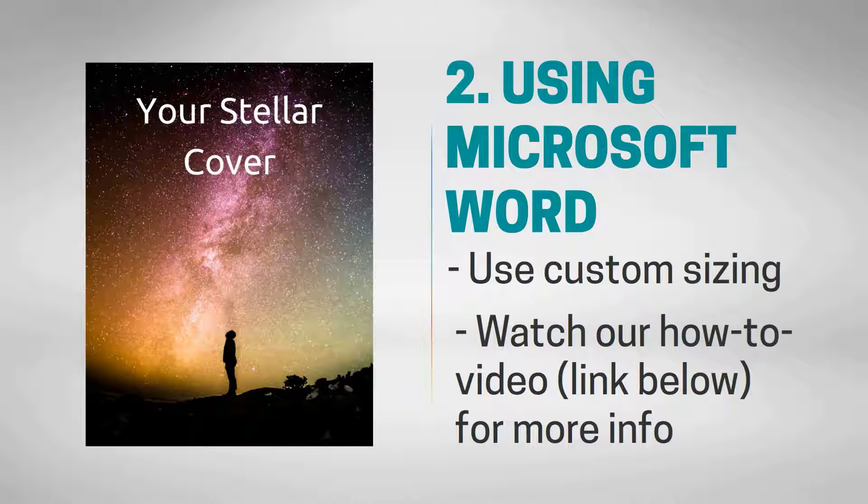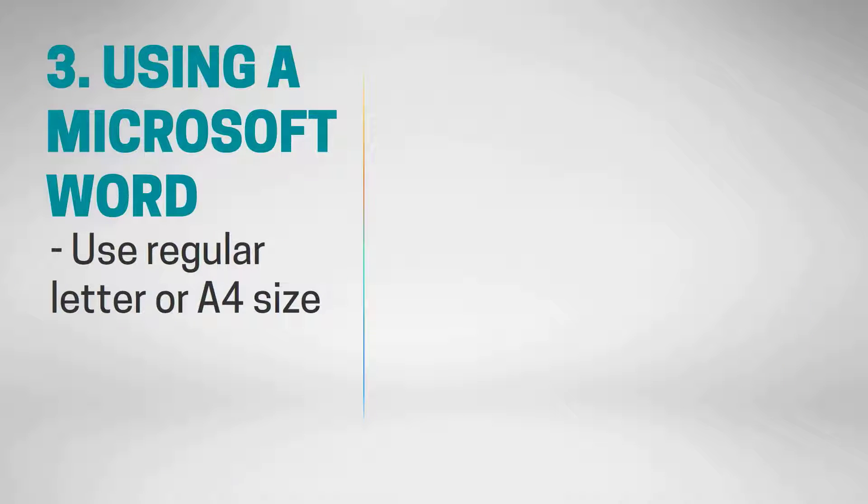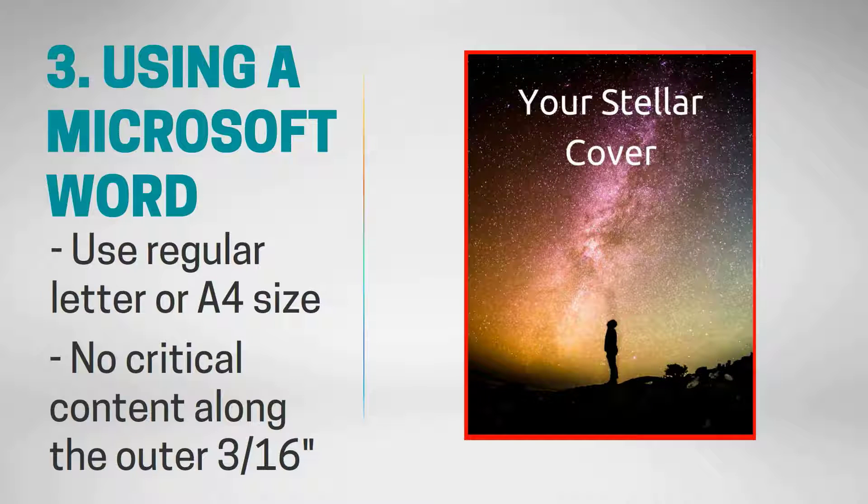See our how-to video for more details on how to do this. Using any program like Microsoft Word, set up your cover in a regular letter or A4 size. This will be scaled to 103% to create the edge-to-edge cover, so make sure there is no critical content along the outer 3/16ths of an inch of your file.